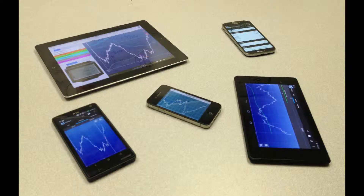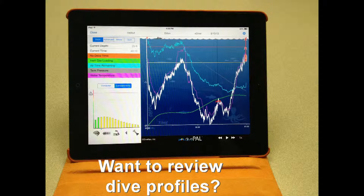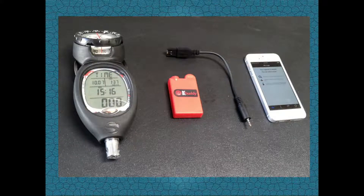Do you own a smartphone or a tablet? Would you like to be able to use your smartphone or tablet to review the profile of your dives as soon as you complete them? Would you like to use your smartphone or tablet to log your dive memories and share them with your friends? If your answer is yes,